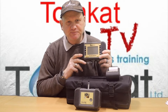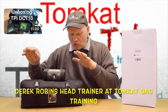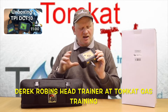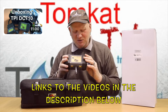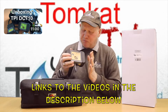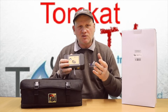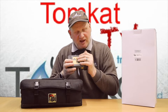About three years ago I did a reviewing and unboxing video on the TPI DC-710 Flue Gas Analyzer. When I did those videos I basically said what a great piece of kit it is, but I wasn't too happy that it hasn't got a screen on it, because you have to use a smartphone or a tablet to be able to get the information off here.